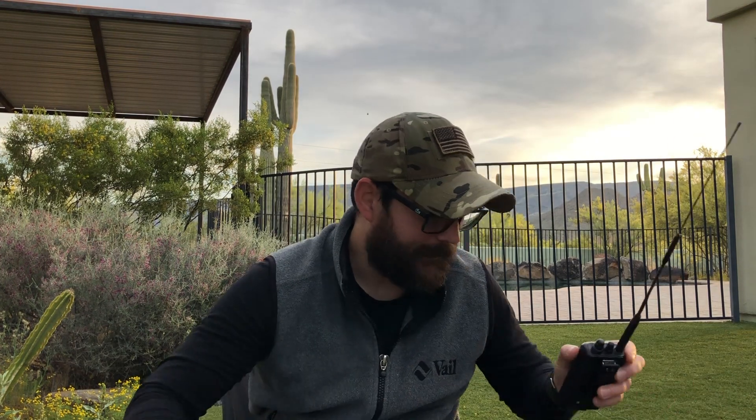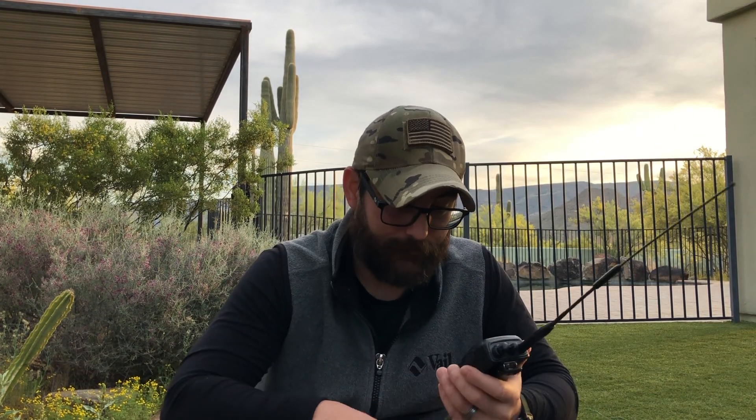Alright guys, really that's all there is to it. If we didn't have cell service I could pop on my VHF/UHF handheld — whether that's the $30 Baofeng or the $150 Yaesu radio — and make some contacts. That's really all there is to it.